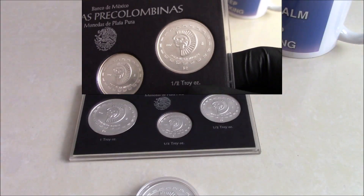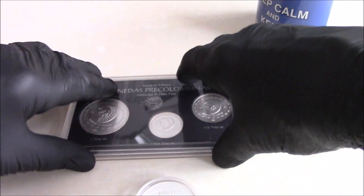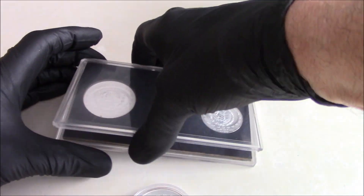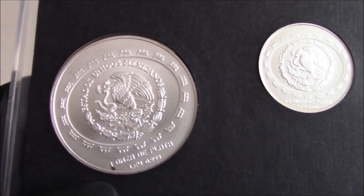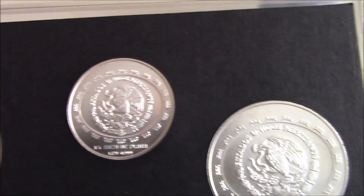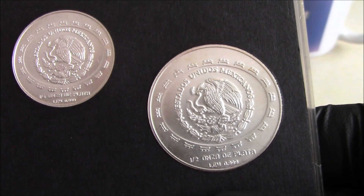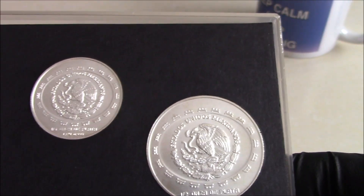And only struck for those two years. Let's flip these over and look at the back of them without dropping them everywhere. And obviously it has the Mexican coat of arms — or more accurately a crest or national symbol than anything else.